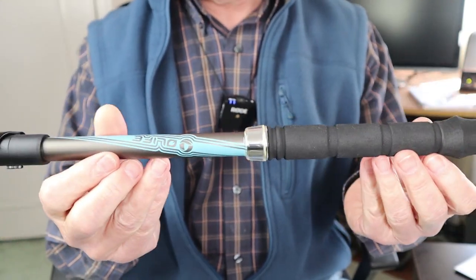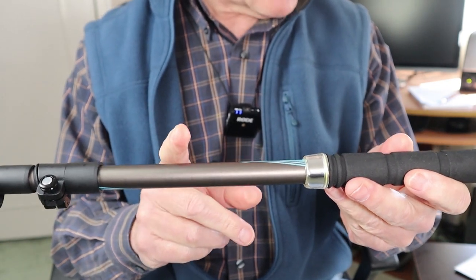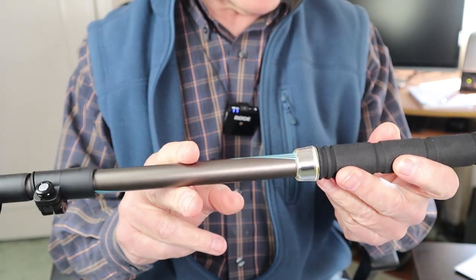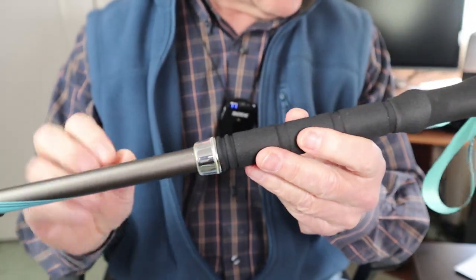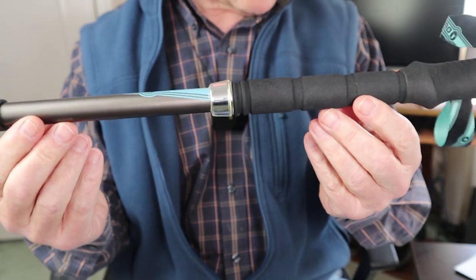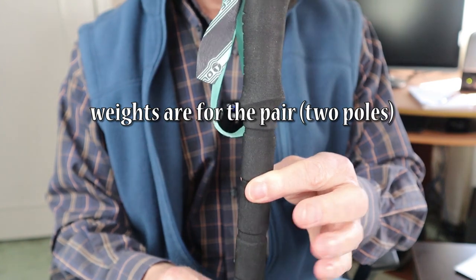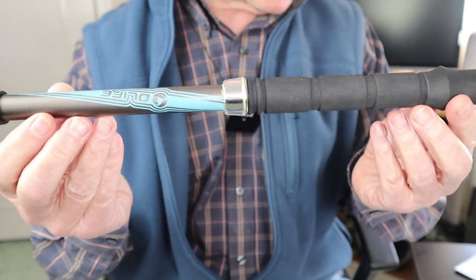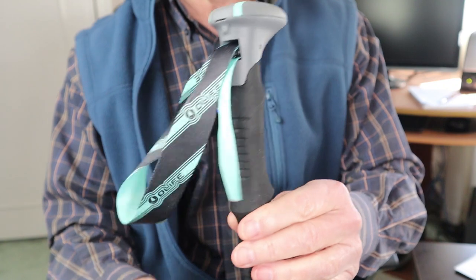The shafts are made from 7075 aircraft-grade aluminum at 0.8 millimeter thickness, and the grip area is made of an EVA material. The weight with batteries is 21.5 ounces or 610 grams per pole; without the batteries they come in at 19.2 ounces or 544 grams.